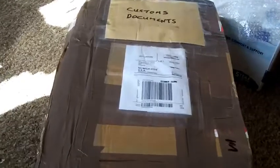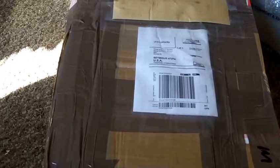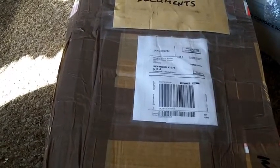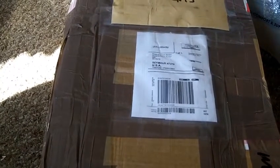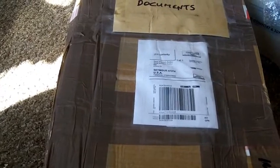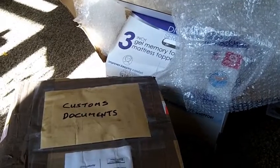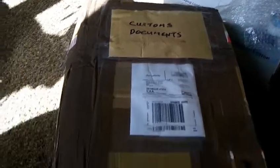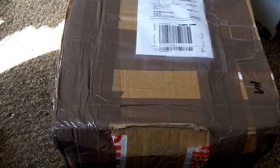As you can see, it says Customs Documents. I told the mailman, I said, I bet that's from England. He didn't know exactly where it was from because it doesn't really say — it just said Customs Documents on it. So, you can still see I have not cleared up the Pioneer box yet — it's still sitting there. Let me get a knife, open this up, and see exactly what we have.